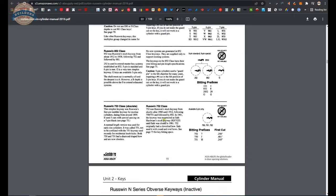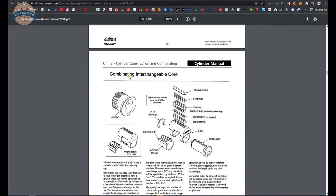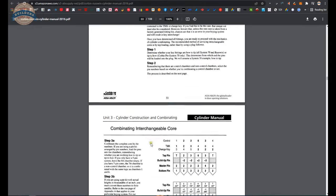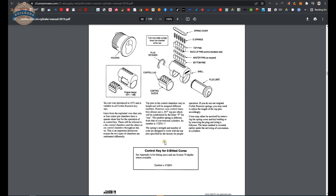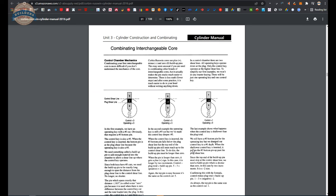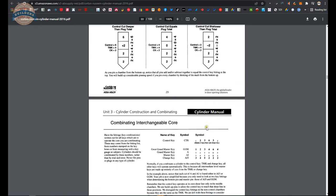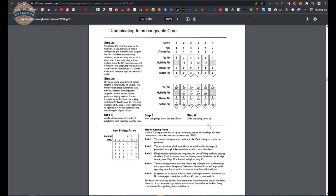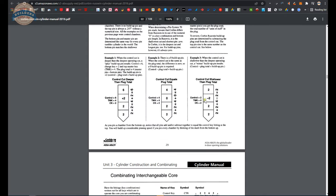I'll keep going until I get to the Interchangeable Core section — Combinating Interchangeable Core, right at about page 27. This will talk you through and teach you how to do all of this. Corbin and Russwin's system uses build-up pins — plus or minus build-up pins, or zero. Once you read through this, if you've got a pinning kit, cut keys, and some cores, you can do this. I have taught myself how to key all of their stuff — it's just a matter of refreshing when you don't accommodate Corbin Russwin often.